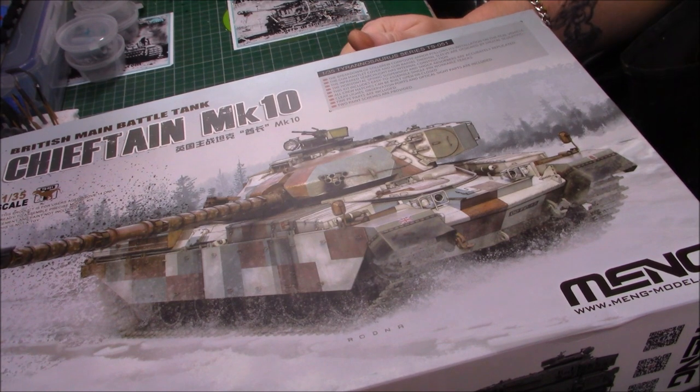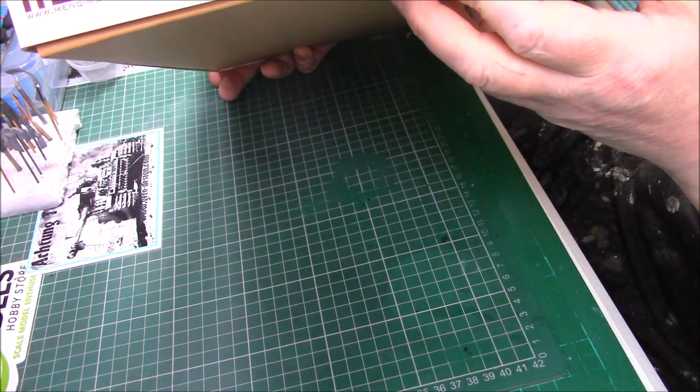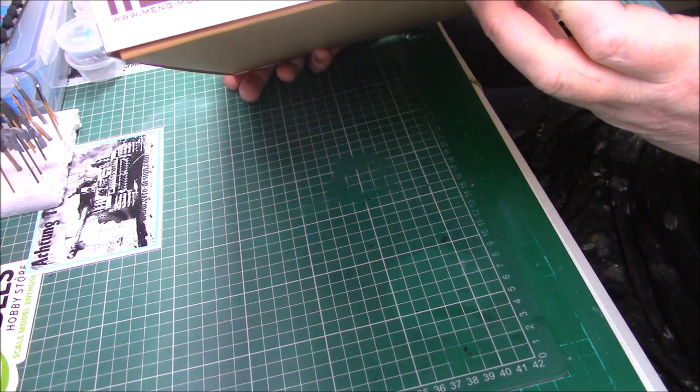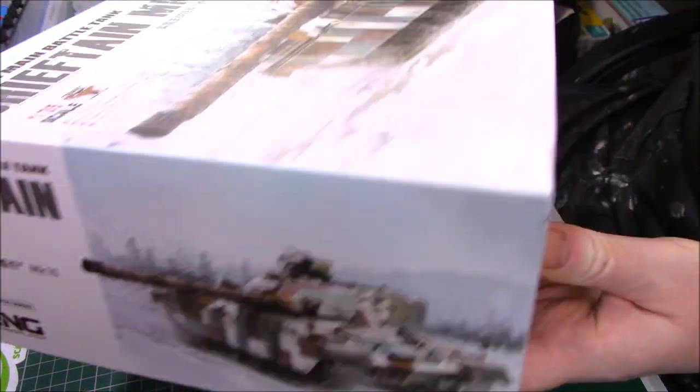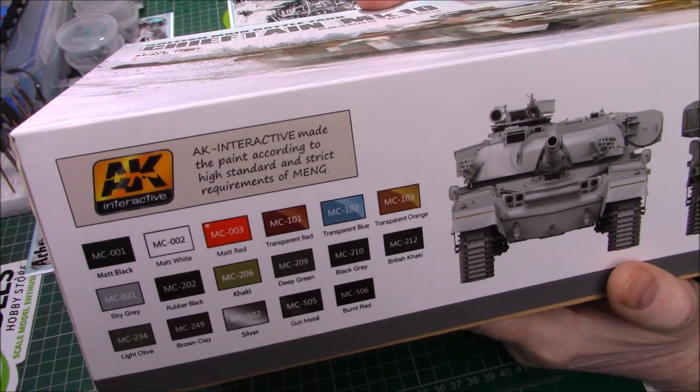It's a Meng 1:35 scale kit. It says it has the breakdown of Stillbrew composite armour following the installation of the real vehicle. The gun mantlet, gun barrel thermal sleeve is designed by digital sculpting. The infrared searchlight has internal construction. The horizontal spring suspension and shock absorbers are accurately replicated. Clear light parts, PE fine parts, and two paint schemes are available. The box art is really nice on both ends.